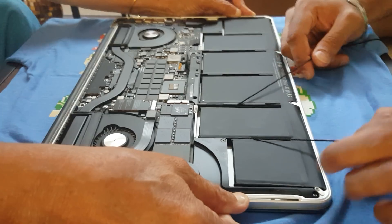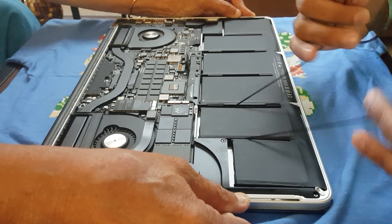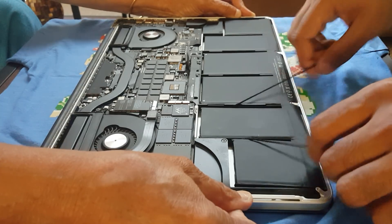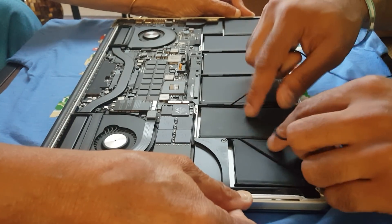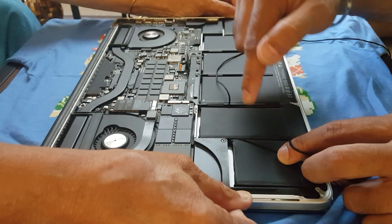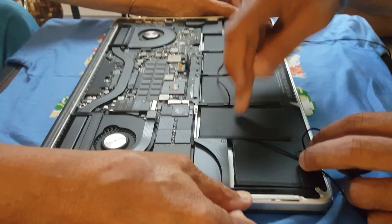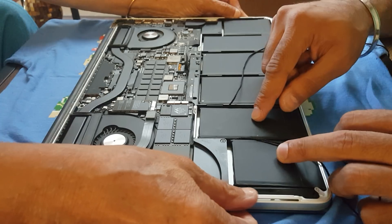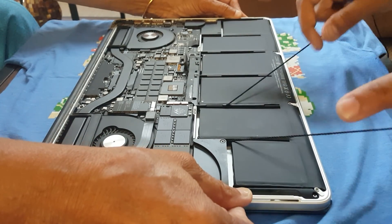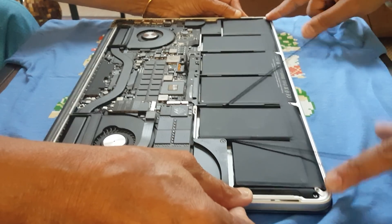By the way, this video is just for informational purposes — the risks are all your own. Do not blame me if you damage your laptop. These batteries are highly explosive and inflammable if you puncture, compress, or otherwise damage them. It's a lithium-ion battery and it can catch fire, so please be careful.